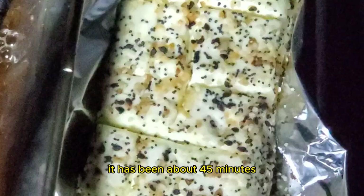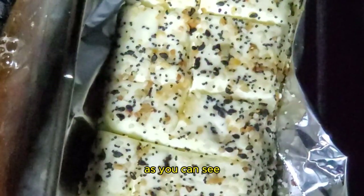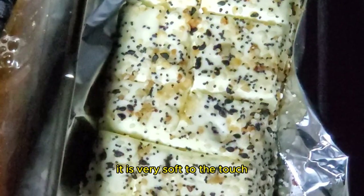It has been about 45 minutes, and it looks like the cheese is done. As you can see, when I press the cheese, it is very soft to the touch.